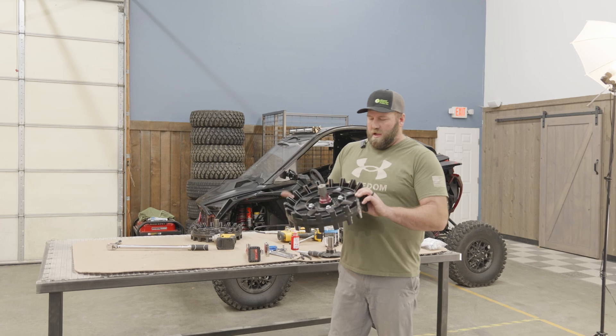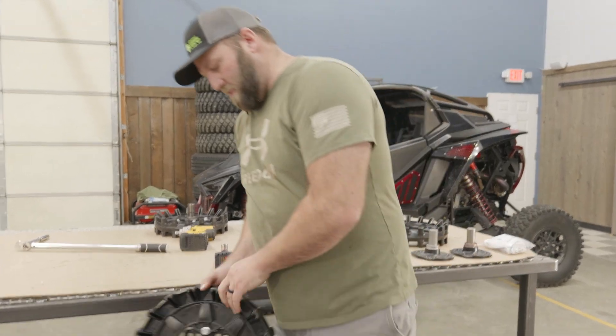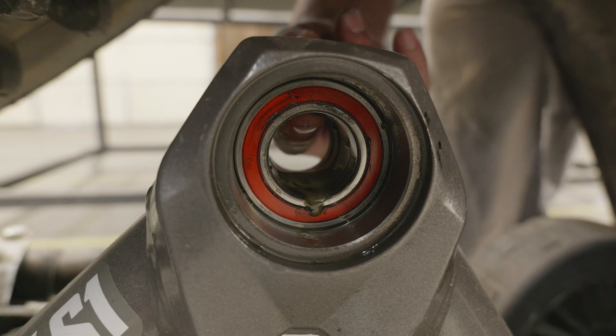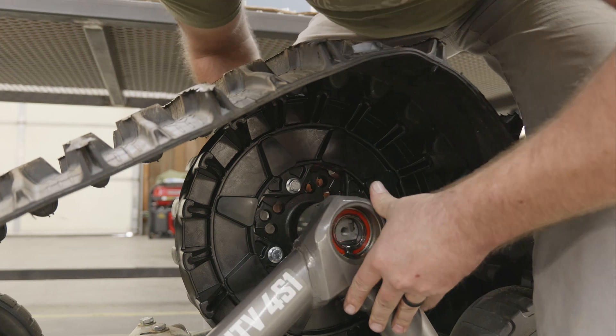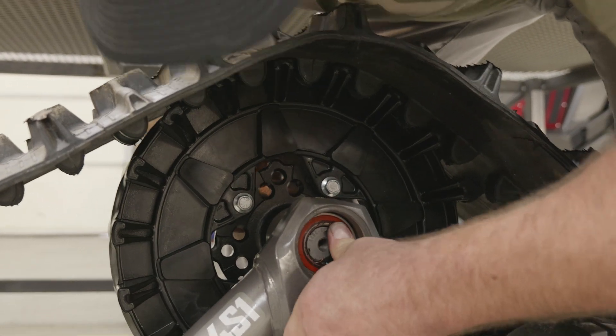Now that we've got the shaft lubed up and the sprocket bolted down and torqued, I'm going to throw this back in. You're just going to lift this track up — there's a little center piece that you might have to hold up. See how that all popped in when I centered that center piece with my finger. Now we'll get this up over the sprocket, walk this in, and there you go — it's in. The bolt will pull this tight.